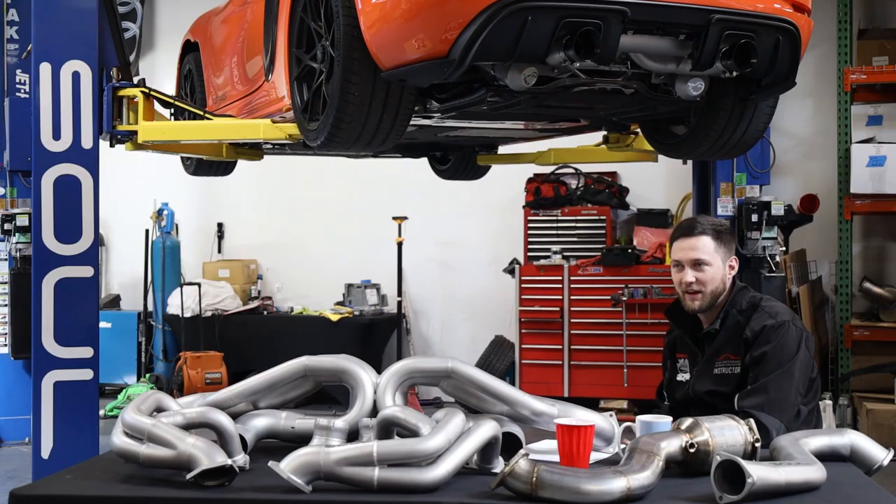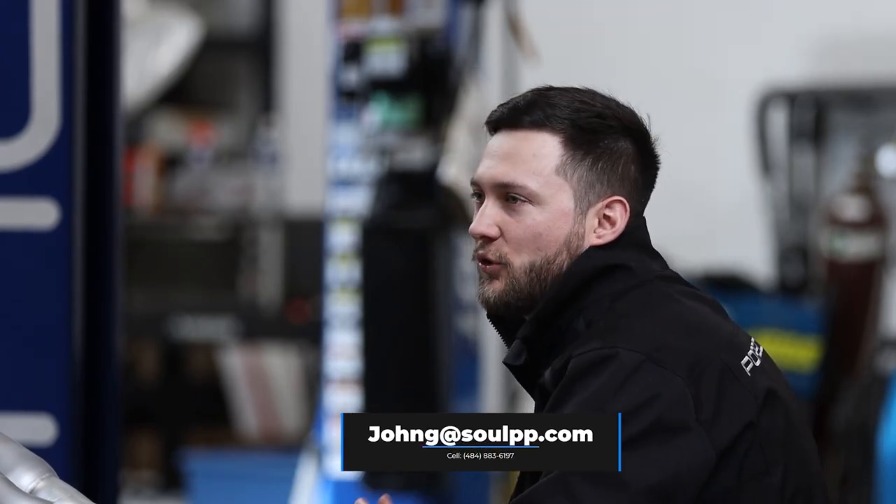If you have any additional questions, my email is johng@soulperformanceproducts.com and my cell phone is 484-883-6197. Call me, let's chat cars — we'll go over your unique subjective goals and come up with the best combination or single products to meet them. Chime in on the development thread with any questions and feedback. We're very excited about this car — ours is showing up in mid-May and we're going to enjoy beating the crap out of it. Thank you very much for spending the time listening, and I'll catch you later.